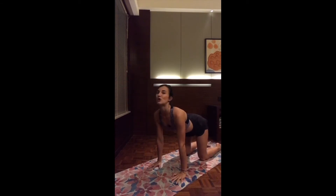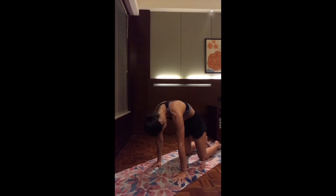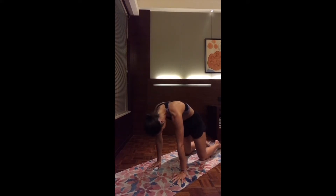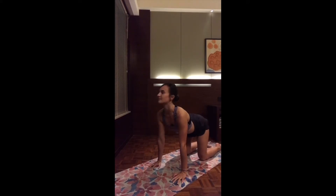As you inhale, come up into tabletop. Close the two knees to hip distance, bring the two hands right below the shoulders. Let's go: breathing in, send the tailbone up, open up the chest, and look up into cow pose. As you exhale, round the spine, looking towards your navel. Inhale, arch the back, look up. Exhale, round the spine. Just linking the movement with your breath, a few more times at your own pace, warming up the spine.